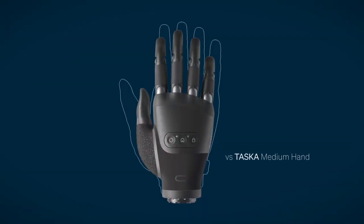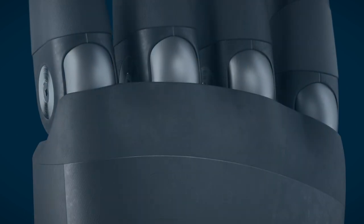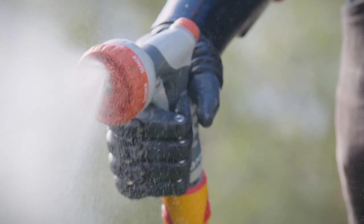The new hand is really exciting — it's so much more than just a smaller version of the existing Tasker hands. It's everything you'd expect from a Tasker hand. All of our Tasker products we like to ensure that they are waterproof, that they're robust and that they're easy to use, and you absolutely get that with the new small hand, but we've added a lot more to it.